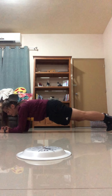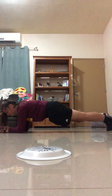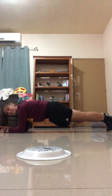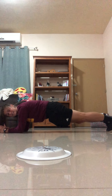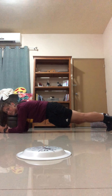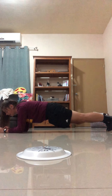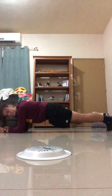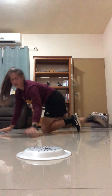You can kind of change it to whatever you want. If you don't want to do it quite as long, maybe a 20-second plank; if you want only five donkey kicks or five star jumps, you can adjust it to whatever skill level you're at — make it easy enough or hard enough for you. Alright, about 30 seconds done! So it's just a little spinner game for exercises. Enjoy, see ya!